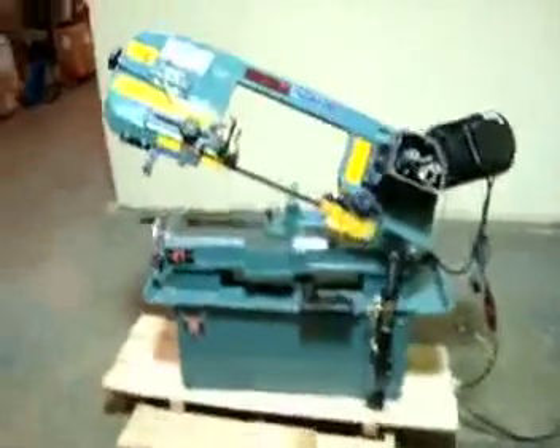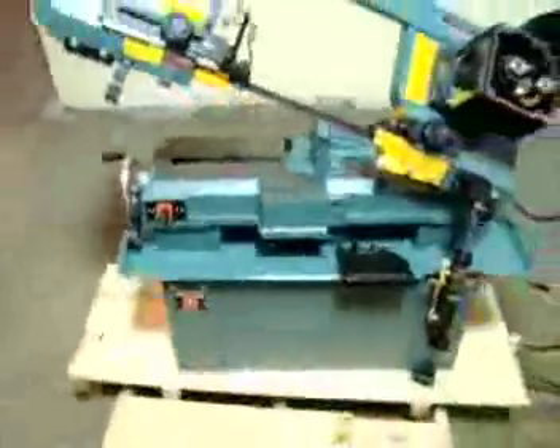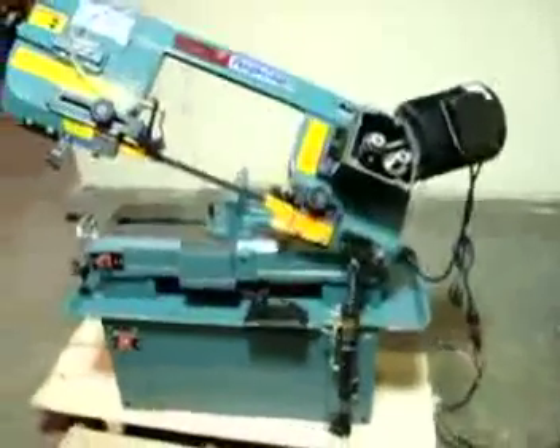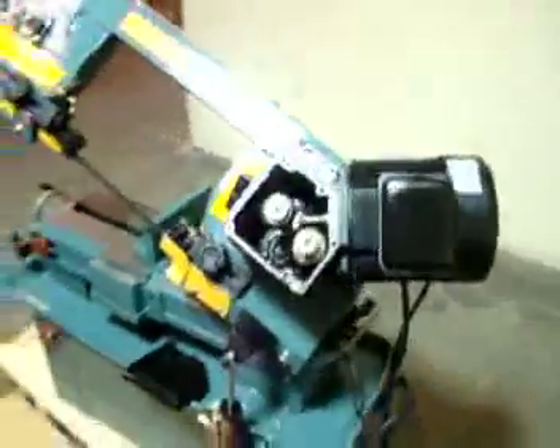Here we have up for auction this very nice Turnpro 7 inch by 12 inch metal cutting bandsaw. It's a horizontal bandsaw but it also does vertical cuts too. This is a 230 volt, 1 horsepower model.